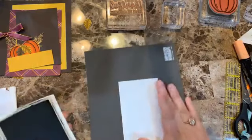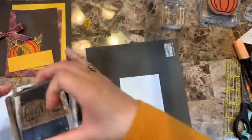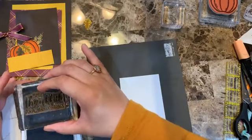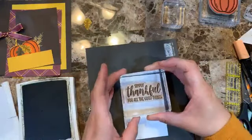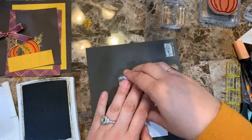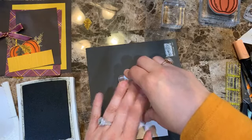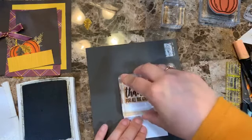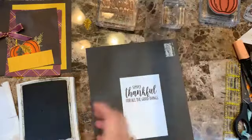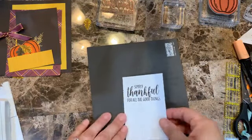The more I do these Facebook Lives the more I tend to make sets of cards using the same products. I love paper savings — there we go, really nice. I'm going to wait a moment for the Early Espresso ink to dry before gluing — it's very juicy.